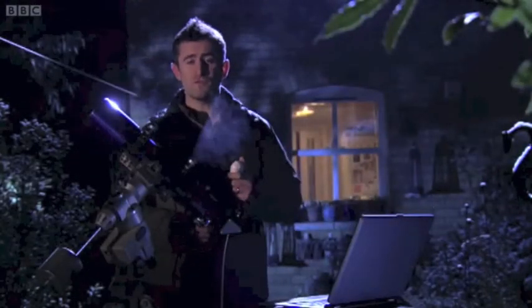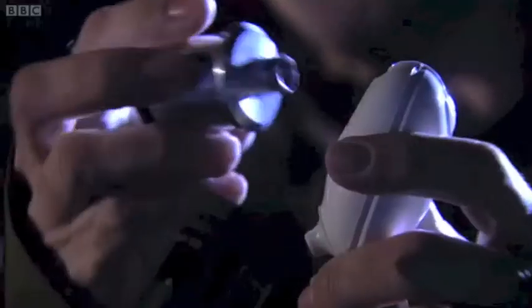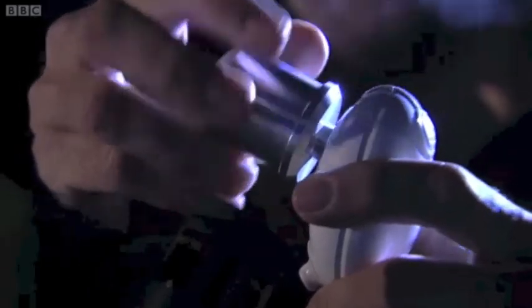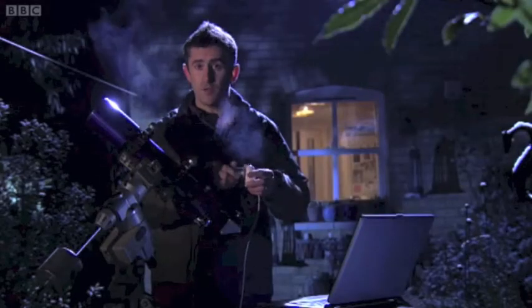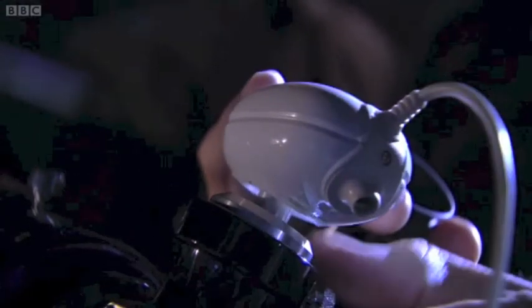An even better way of taking images of planets is to use a webcam. You need a special type of webcam — I've got one here where you can unscrew the lens and replace it with a special adapter which you can buy from astronomical suppliers. Make sure the object is still in the centre of the eyepiece of the telescope, then take out the eyepiece, pop the webcam in its place, and with the capture software take a 20 or 30 second video.